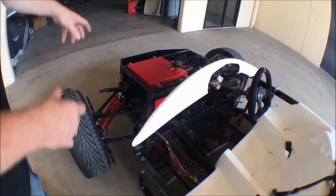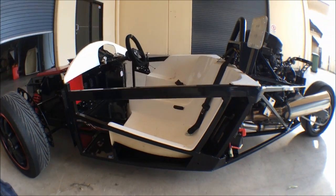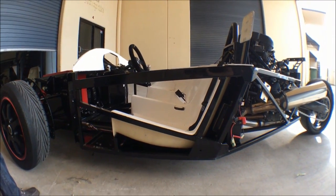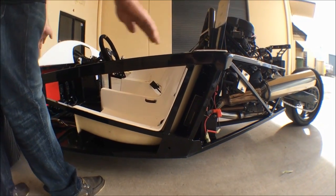It's missing a bonnet, side pods, engine cover, and three mudguards. Those are the bits that need to be painted and they're all off at the painters. The bits that don't need to be painted are still here.